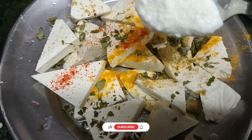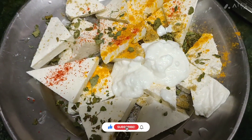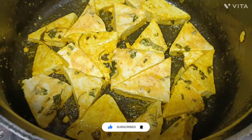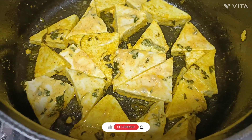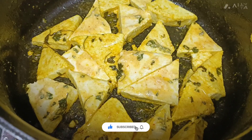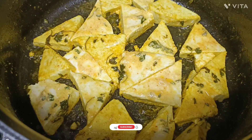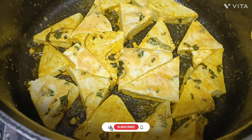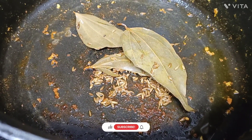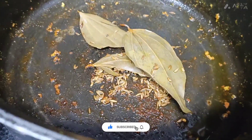Now I will add it in 15 minutes. I will add my marinated paneer in the pan on low flame and cook it for 2 minutes. I will fry it with a shallow fry, adding a little oil to it.